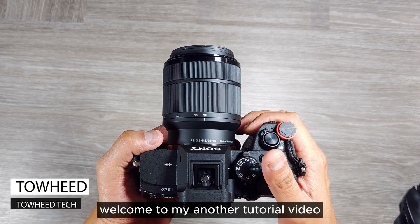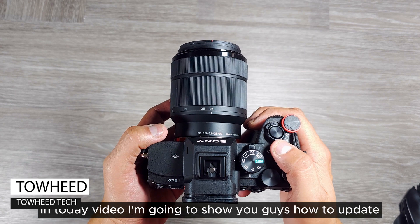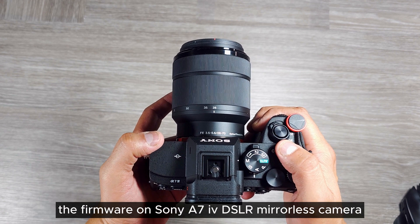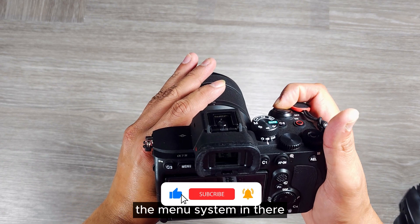Hello everyone, welcome to my another tutorial video. In today's video I'm going to show you guys how to update the firmware on the Sony A7 IV mirrorless camera. Let me show you first of all the menu system.